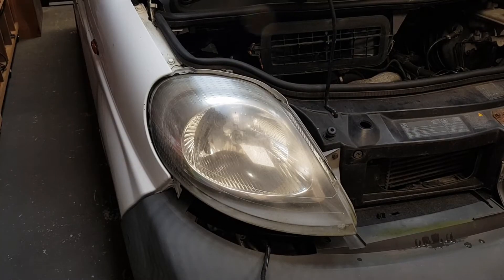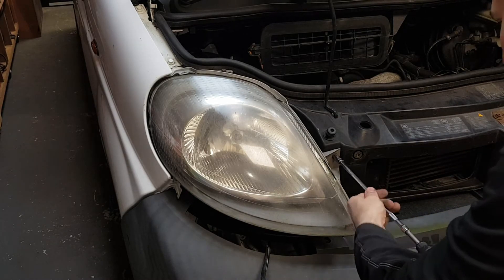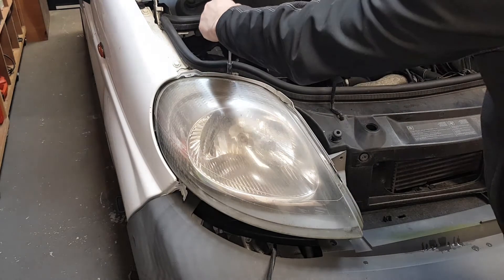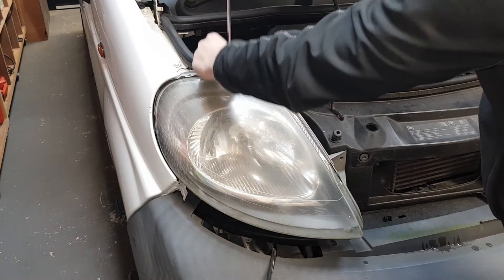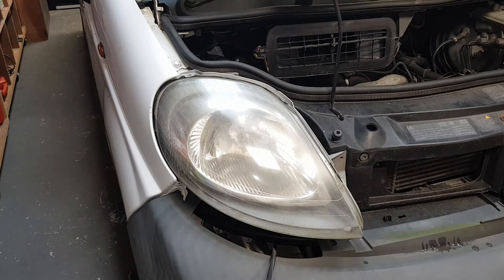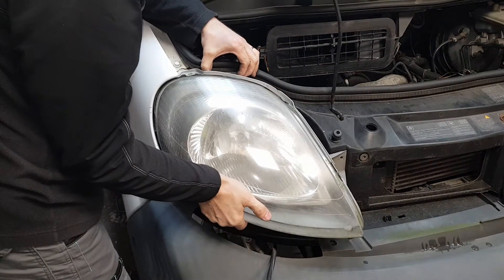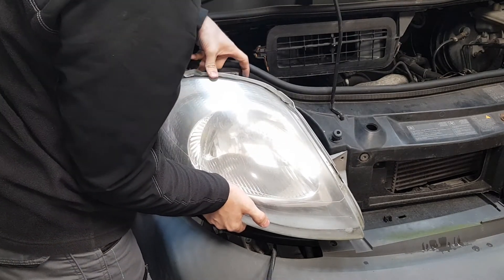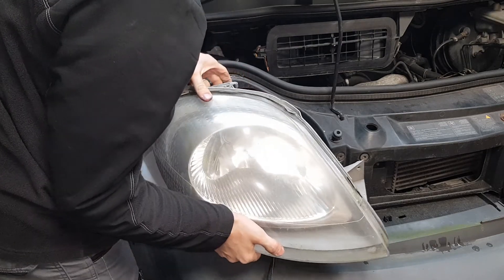Now it's time for headlight number two. This is the right-hand side. Again, one bolt on the top and one on the side. Again, gently pull the headlight up because of the pin that holds it in place.